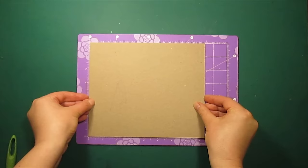Hi! For today's project I'm going to use pattern paper and a lot of natural materials.